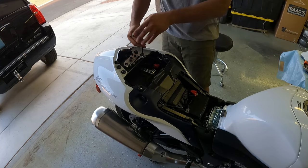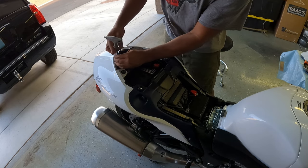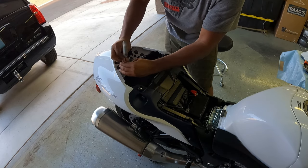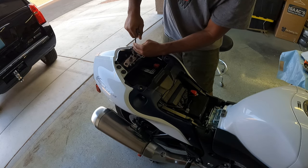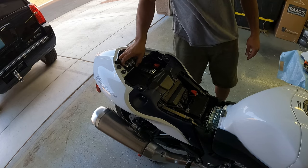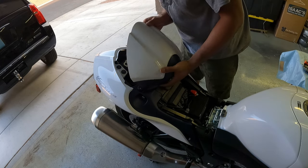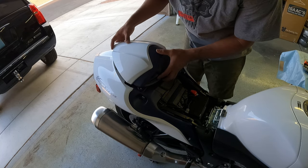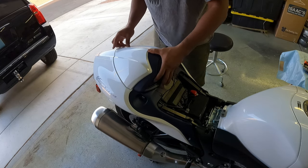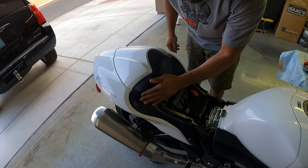That should do it for our cowl install — we should be able to put it on and see what it looks like. I'm going to leave the seat off for now because I want to swap that battery out. Now let's take our beautiful rear cowl. The front goes in first — make sure it's under the little hooks. Slide. There you go. Voila. Now that looks good.